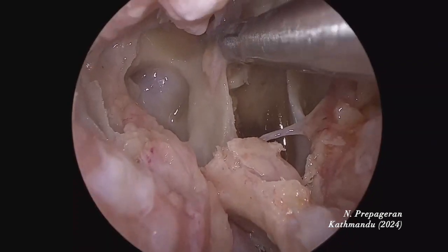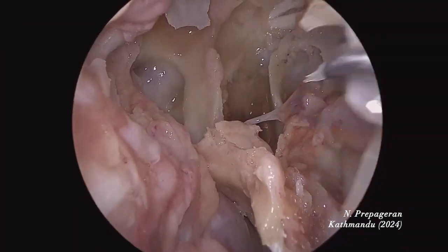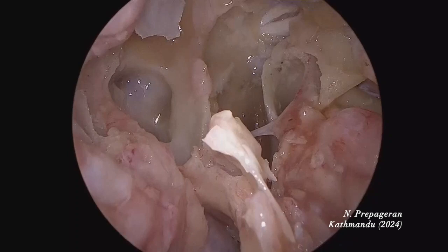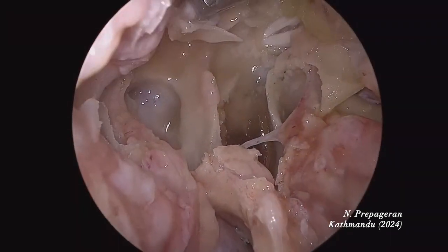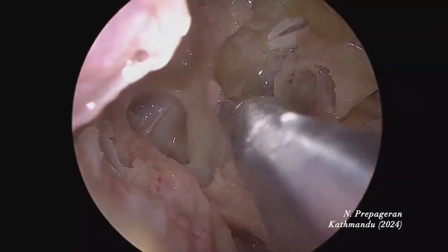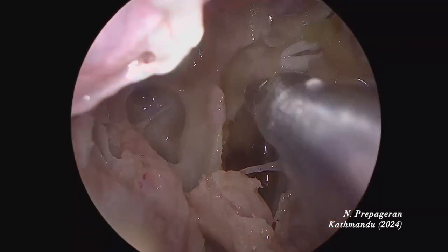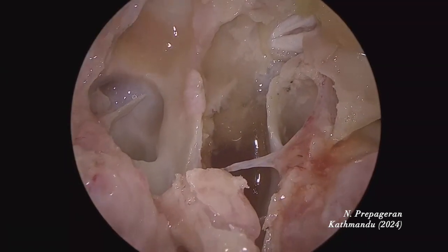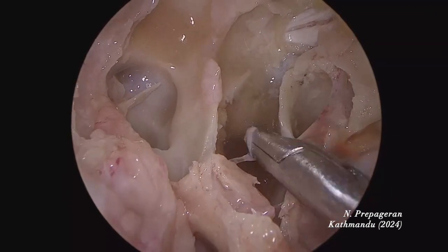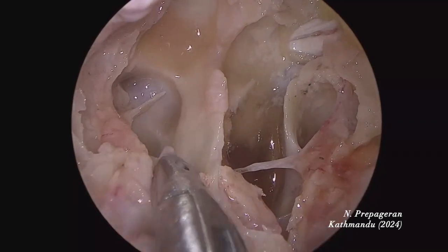It's important to make sure the planum is exposed as well — the one above the sella. From the anterior wall of the sphenoid sinus downwards, that's the optic-carotid recess on the right side and the optic-carotid recess on the other side. This is not a classical sphenoid sinus because you have multiple septa here — a septa here, a septa here, and another one here.